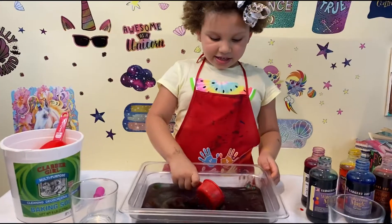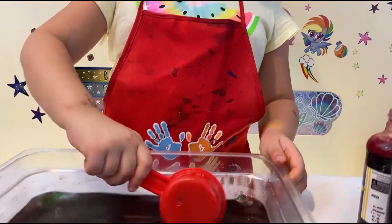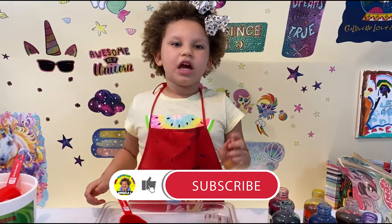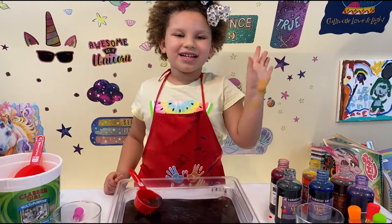Okay guys, so this was really fun. You can try this at home. And guess what? There are really few ingredients so try to make this at home. It's really easy! Don't forget to hit the like button and don't forget to subscribe! Bye! Bye!